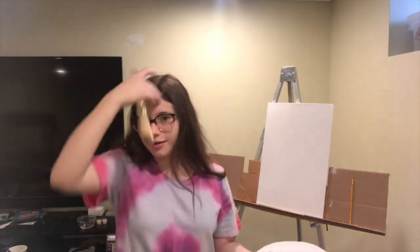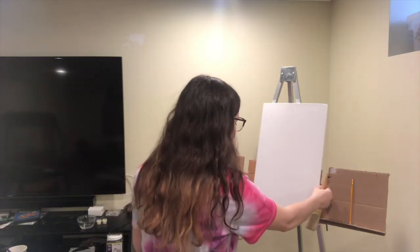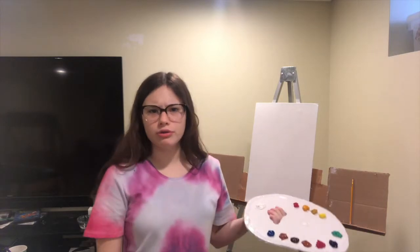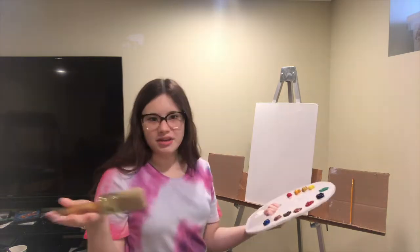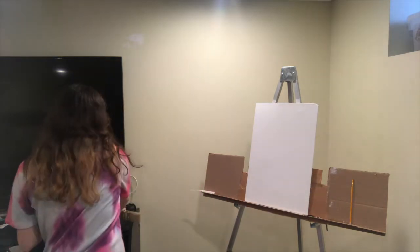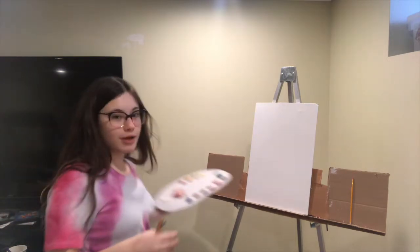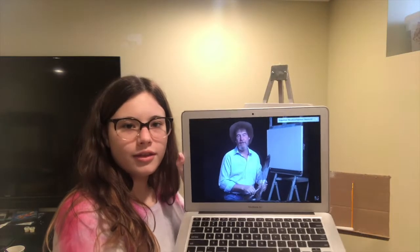It'll just turn out to be a big happy accident. Let's go! Okay, here we are. I got all my colors. I got my canvas. It's 12 by 18, a bit different from his 24 by 18, but he says you can use whatever you want. It's the colors he uses, but it's all I can kind of find. I also have a painting knife, and I am ready to get started. Okay, I've got the video. This video is called A Hint of Springtime, so it's a very springy painting.